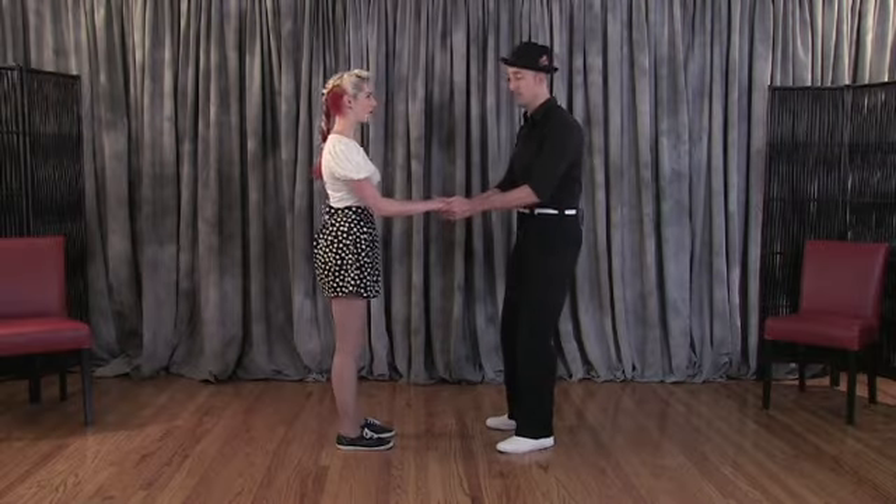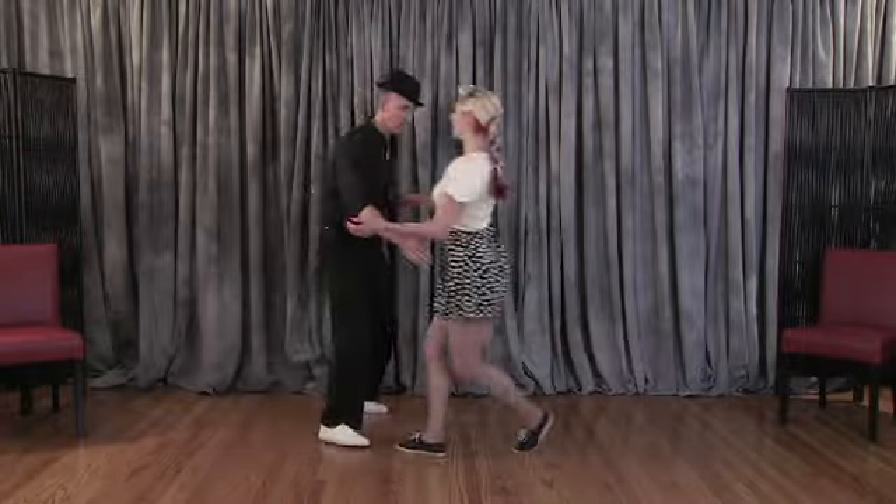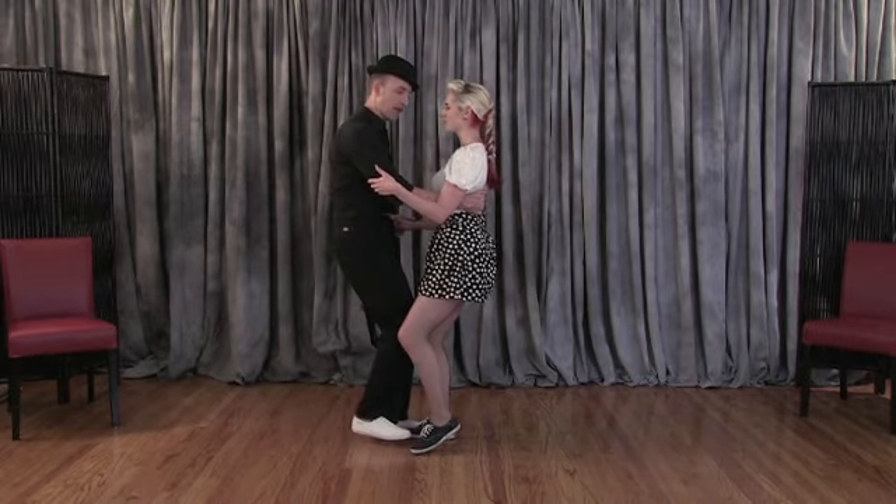One of the ways we go into counterbalance is with just this — moving our bodies back, as if you're sitting. Here he's going to move his body in a very linear way. We have our weight shifts and of course we have our triples.